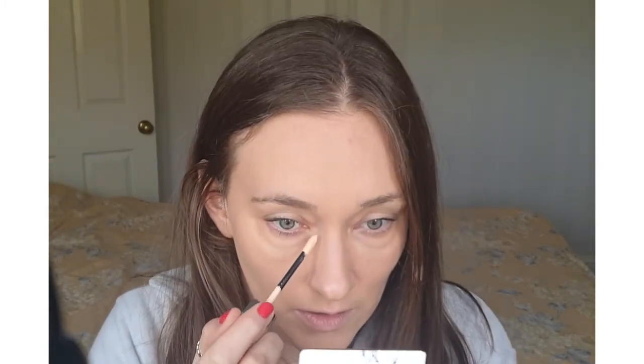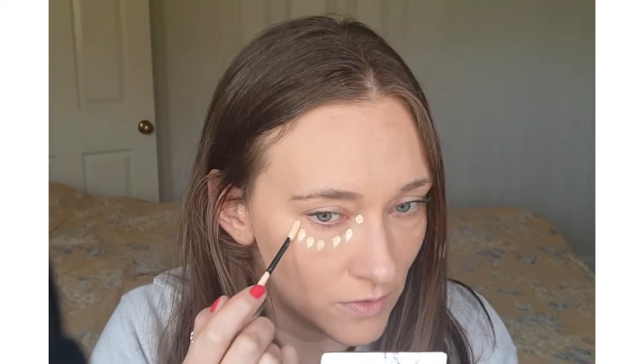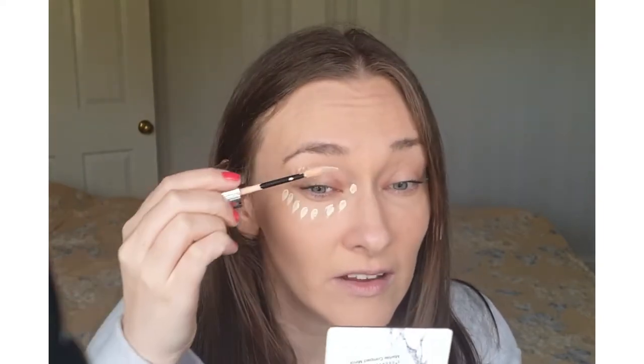So here we go — shade 2.5. You can see how much I've got left in this little clasp area, and there's the wand. It's not too thick; it's buildable. I'm 34 and I have lines, so I don't want to put it on too thick.